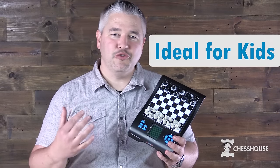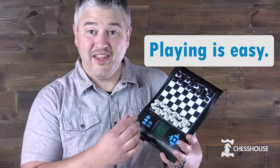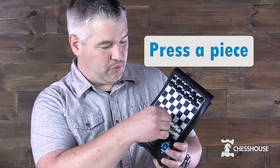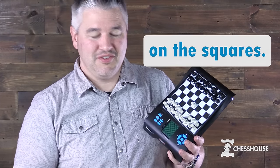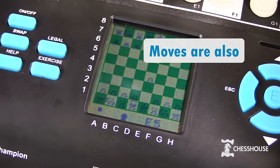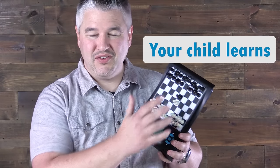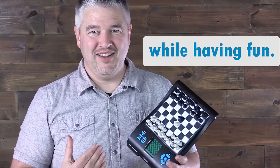This electronic chess set is ideal for kids who are starting out in chess or wanting to improve their skills. Playing this chess set is as simple as pressing a piece on the squares. The computer responds by showing it on the screen and indicating it in chess notation. The notation is also confirmed on these coordinates, so your child is learning while they're having fun with chess.